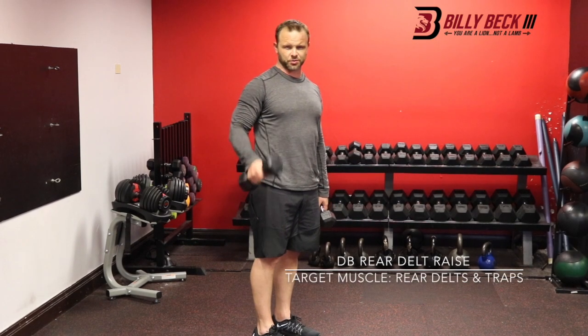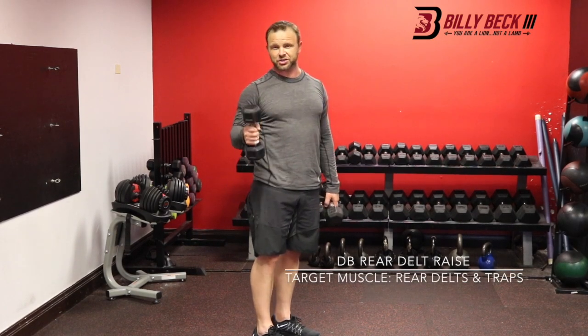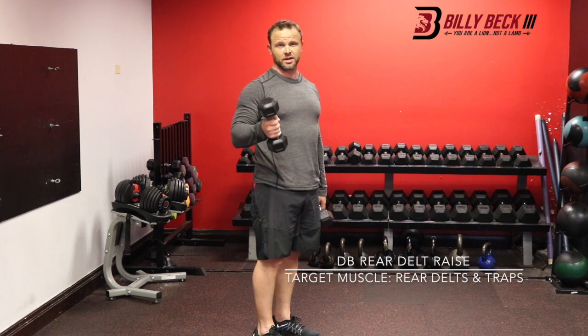Dumbbell Rear Delt Raises. This is going to work more the back of your shoulder, your rear delts, mid-traps, and rhomboids.